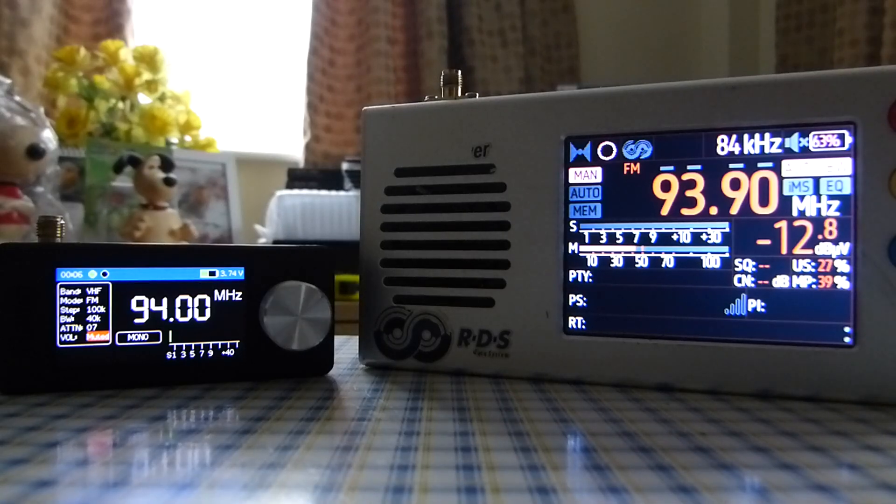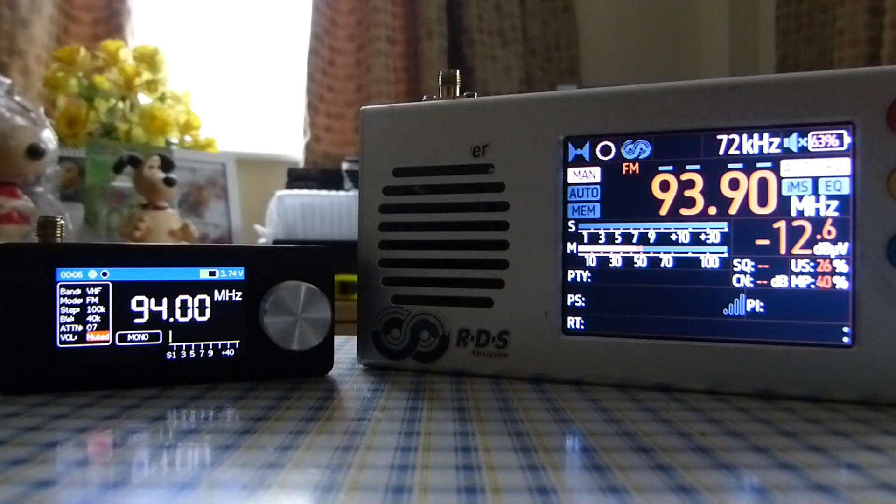For the TF-6686, I'm using the automatic bandwidth filtering because it's excellent — it's really good. The TF-6686 doesn't really need AGC control or anything like that. So the first part of the experiment is using the internal speakers of these two radios so you can see the sound as well as the reception of a weak signal being received.